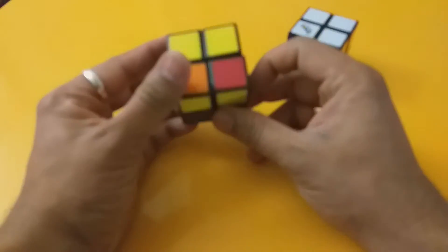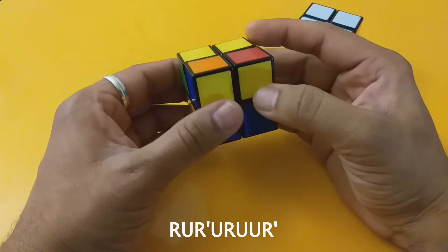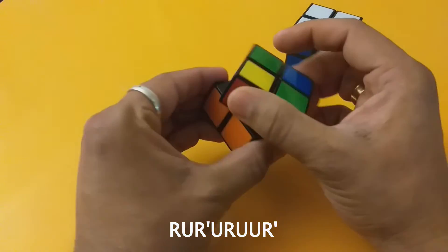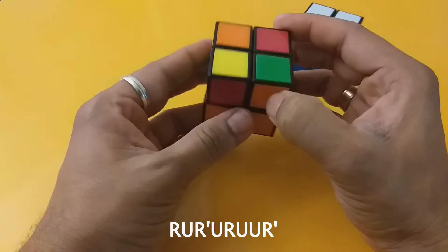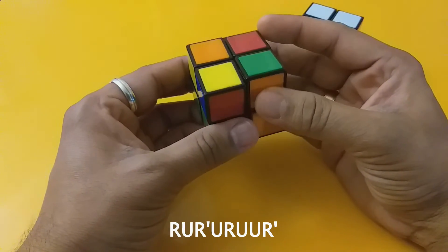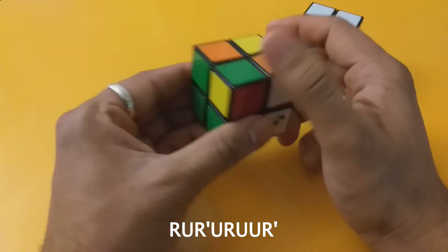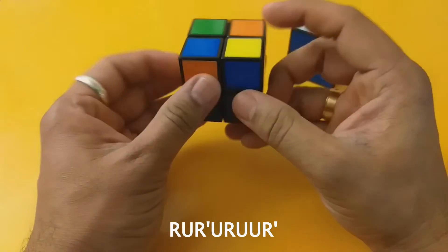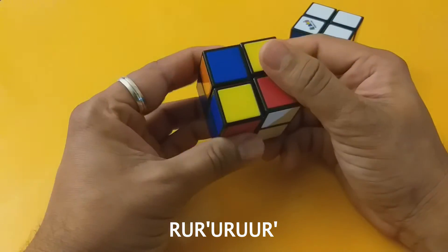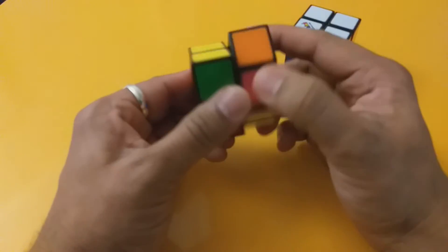We flip the cube over and, as before, if there's a matching side we put it away from us and do: R U R' U R U R. Once we get one yellow side we put it towards the left and repeat: R U R' U R U R. We can repeat this multiple times, always keeping the matched side to the left.